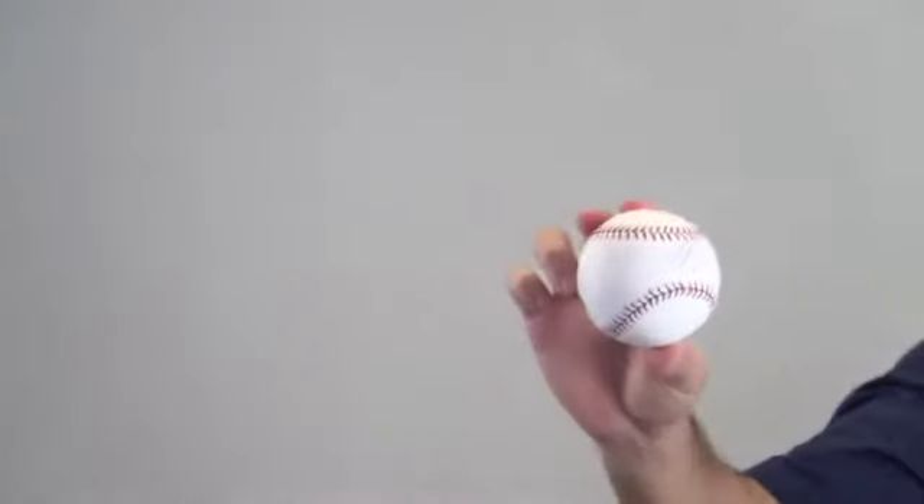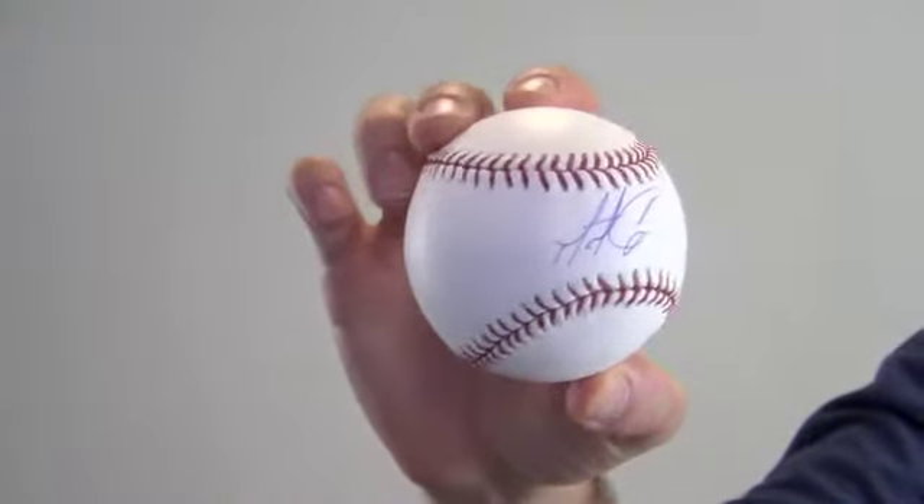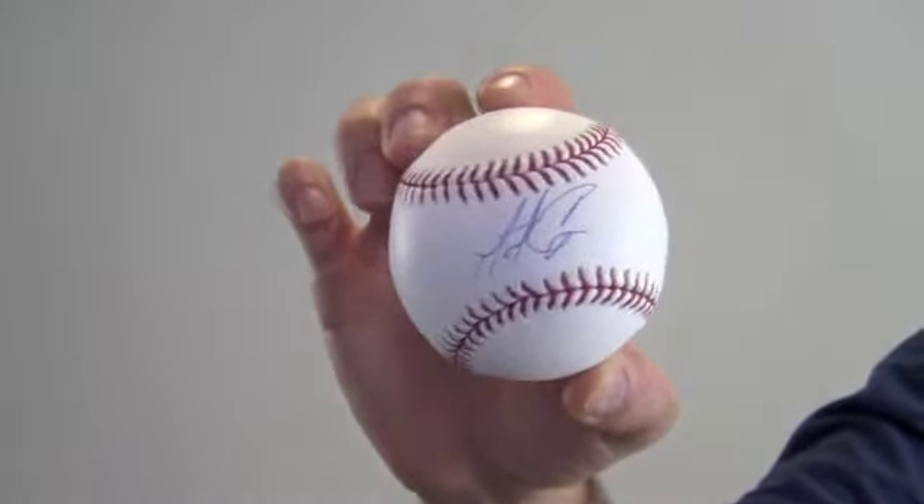Hi sports fans, it's Paul with SportsMemorabilia.com. I have here an autographed baseball signed by All-Star starting pitcher Matt Cain, signed here in the sweet spot.